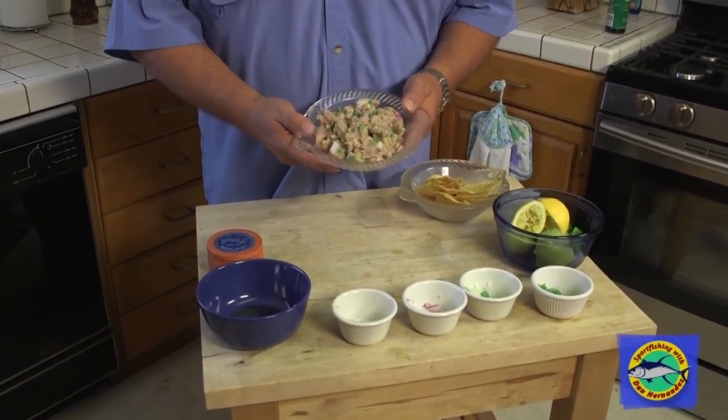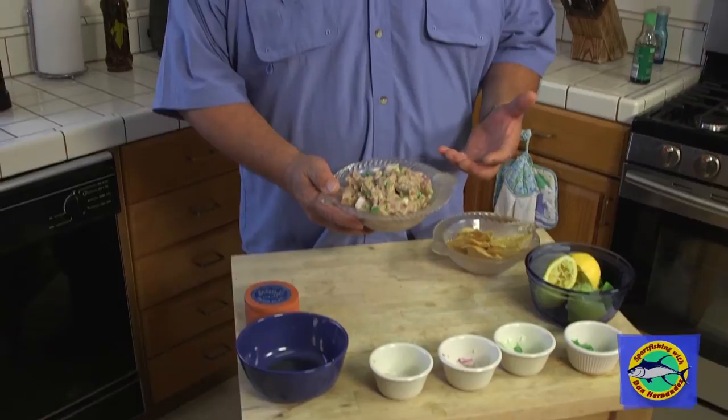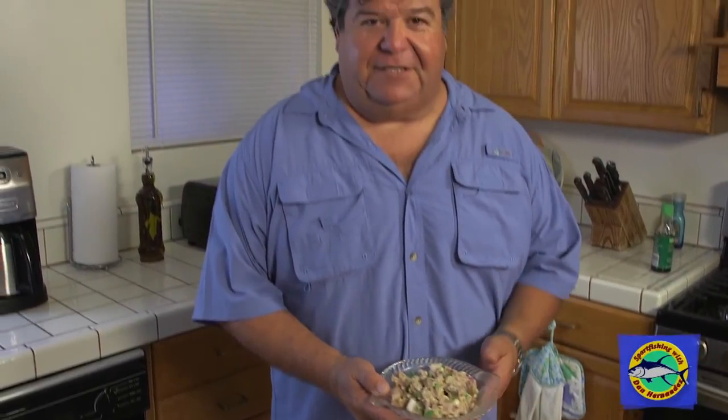And here's the finished dish — it looks really good. Put it in the refrigerator for a couple of hours and let all those juices soak into the fish. Just some bluefin tuna, a real simple ceviche dish. Just want to show you something that you can do on the water — you get hungry out there, you want a nice little snack, something that tastes good and is healthy for you. Ceviche is a great dish, and you don't have to worry about having a stove on the boat.